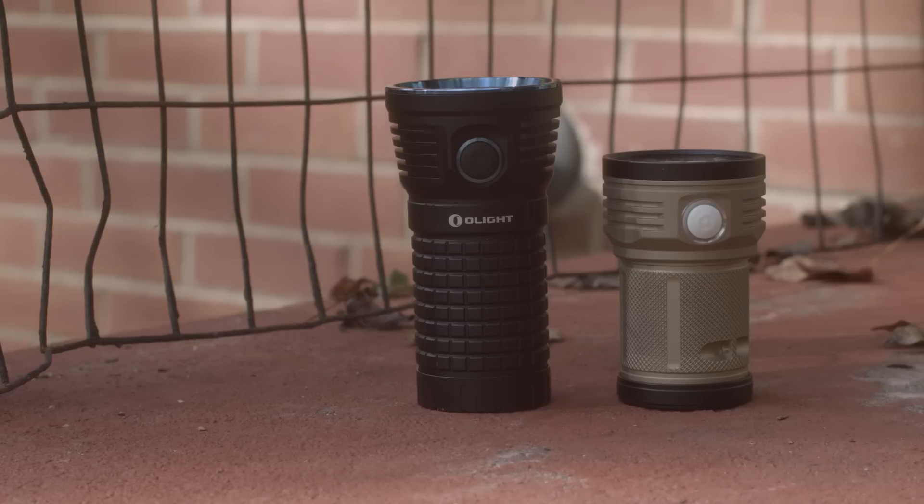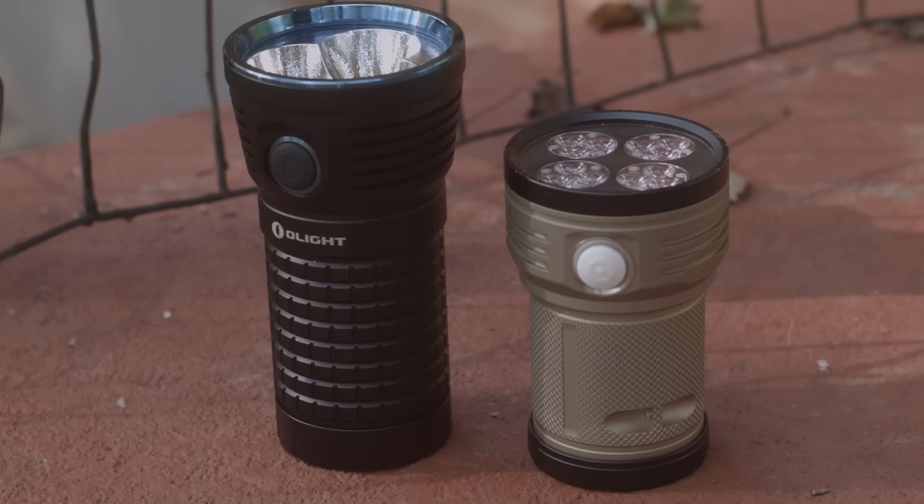You can get it at goinggear.com. The X7 is a bit bigger and heavier than the Meteor, which is not really a bad thing because the only thing that really dissipates the heat generated by 9000 lumens is more flashlight.